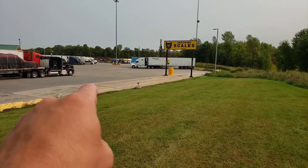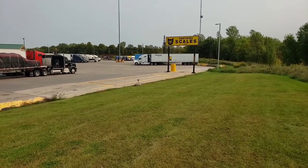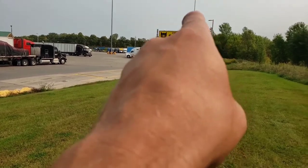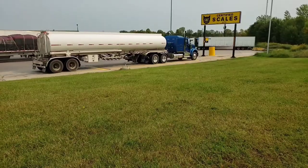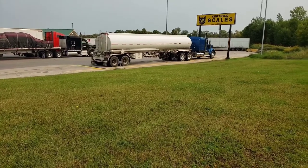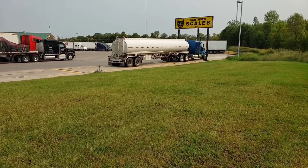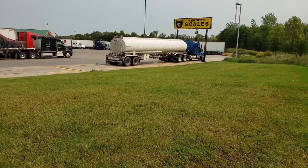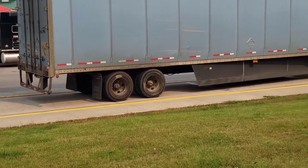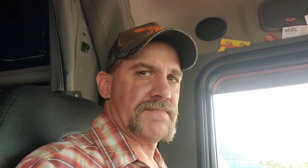As you pull on the scale — this is a triple platform scale — you've got the back, the middle, and the front, and each set of axles is going to sit on one of those platforms. This guy's pulling on with his front axle on the front platform, his tandems in the middle, and his trailer on the back. He's going to get individual axle weights and a total gross weight. Each platform has yellow paint around it so you know where to be.